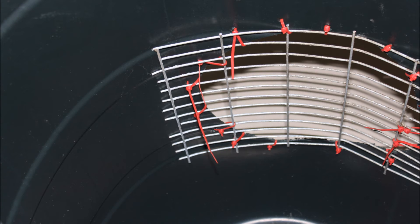Once everything is secure, cut the ends off the cable ties so it looks nicer, and just push the mesh in so it fits to the barrel a bit better. Thank you for watching this tutorial. I hope you build your own cool hay feeder, and if you have any questions please leave them in the comments.